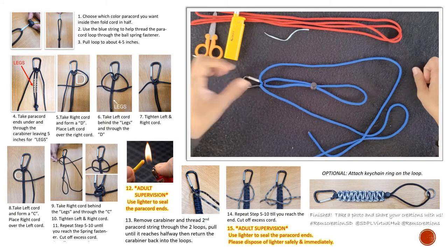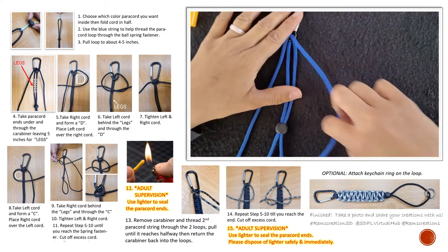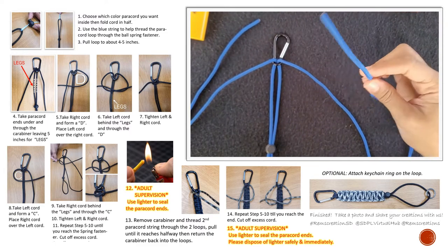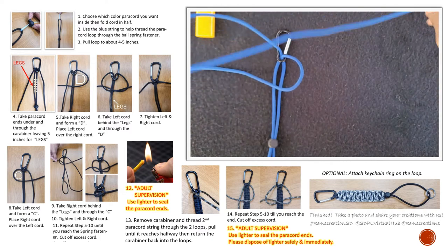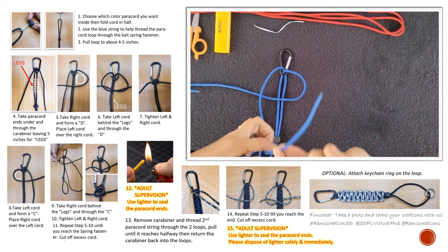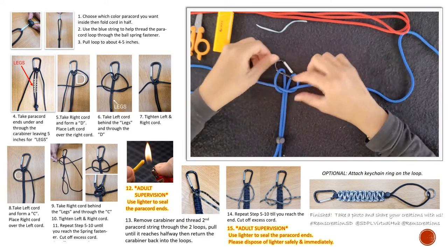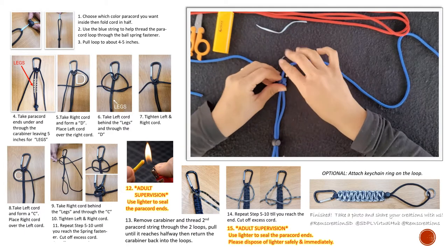I'm going to zoom in a little so you can see. You're going to have a left cord and a right cord — I call those the two legs — and we're going to start our knot in between those. Grab your right paracord end and form a letter D. Grab your left paracord, put it over the tail of the letter D, slide it under the tail, under the two legs, and through the letter D. It's tricky on your very first knot since there's nothing for it to hold onto — use your thumb and index finger to hold down the carabiner while tightening.